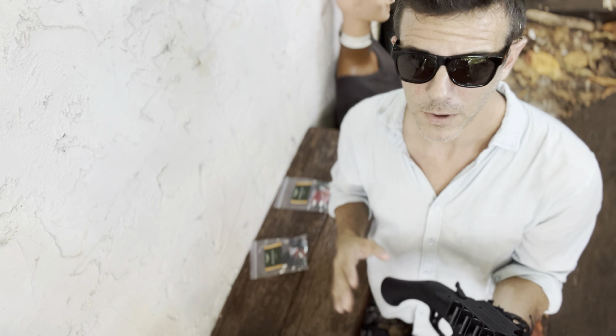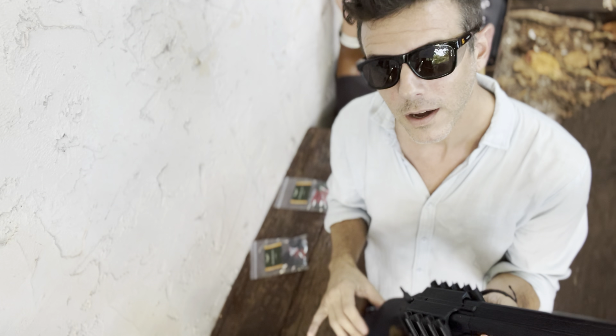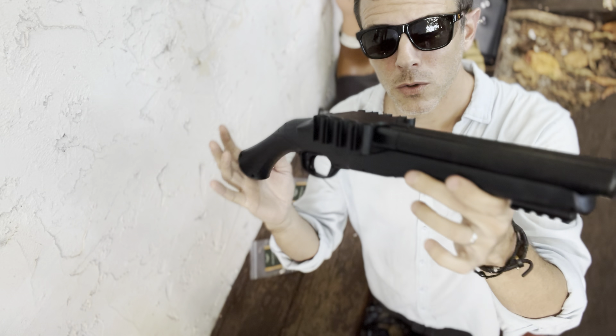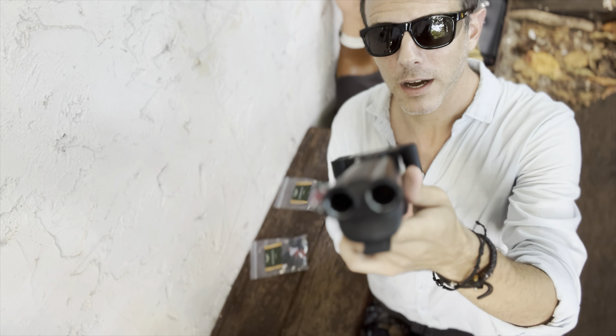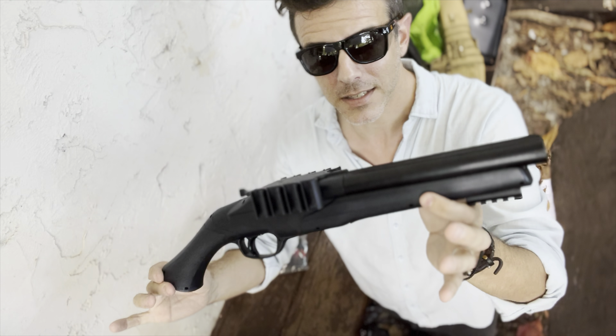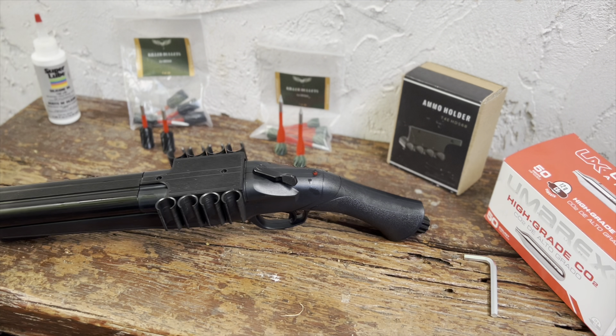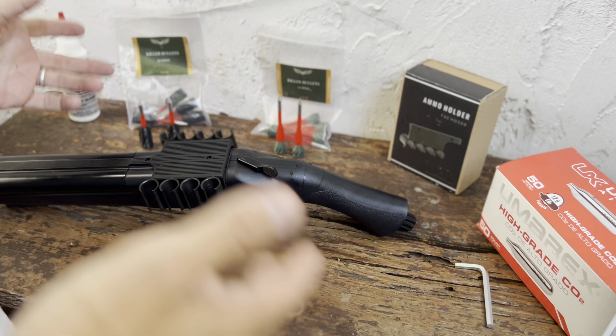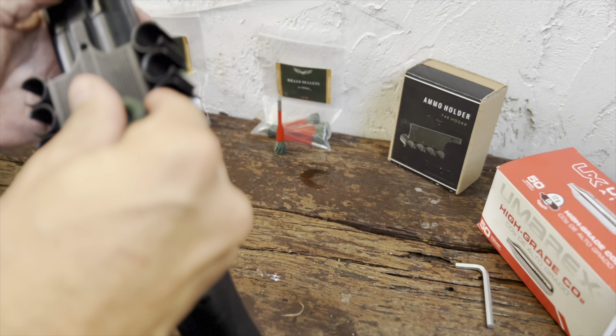Nowadays the newer T4E generations are on a completely different level power-wise — at least that's what I think. The looks alone of this gun are worth around $150 in my opinion. The cool thing about this CO2 double-barreled shotgun is that you can pretty much shoot anything 68 caliber from it. Anyway, this is the 16-joule version. I only have six and six, so I'll be mix-matching them with the various targets seen in the intro.